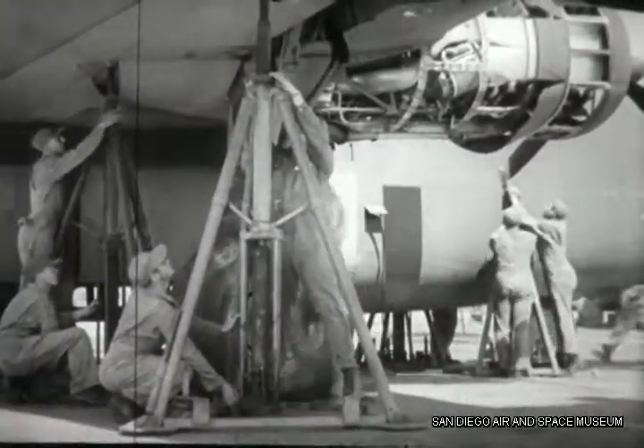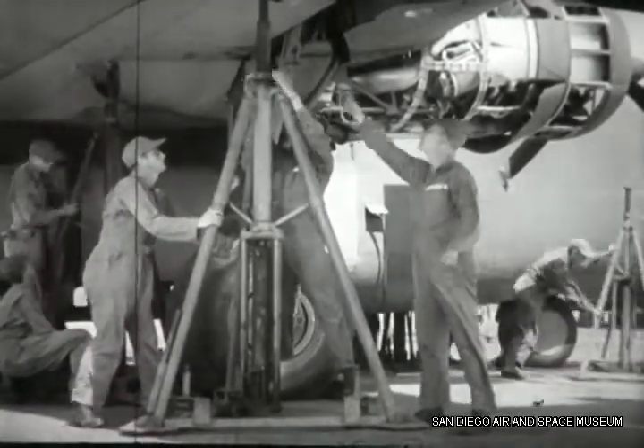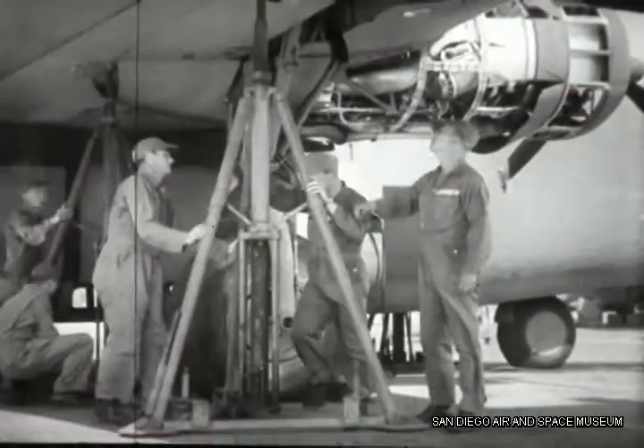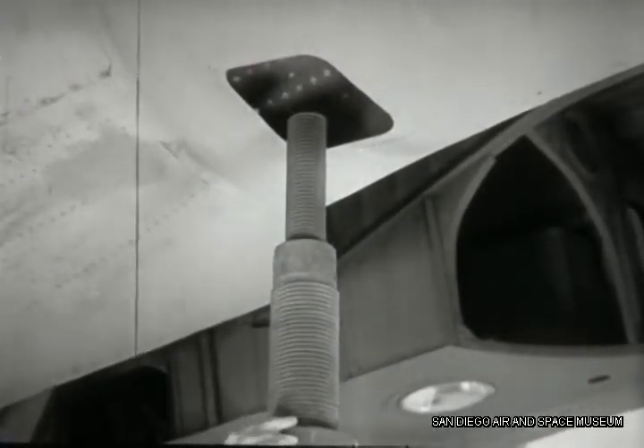Duffy is well aware of the hazards of leaving his plane on the jacks any longer than necessary. "Don't pull that jack away until it's damn well clear of the pad." Duffy isn't taking a chance on a hand getting mashed or a hole being punched in the wing in case the oleos stick.